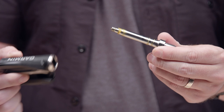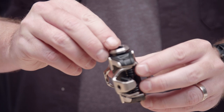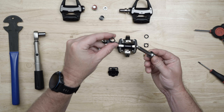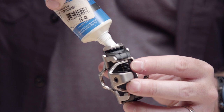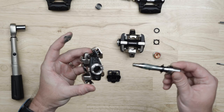Now you can install the spindle in any of the Rally RS, RK, or XC pedal bodies. Vector3 pedals are compatible too. Install the inner seal with the cone end facing toward the crank, and press it down so it's flush against the bearing. Slide the second seal onto the shaft of the spindle with its cone facing toward the crank. Apply a good bit of grease to the bearing and push it into the pedal with a cotton swab or your finger, then add a little bit along the spindle.